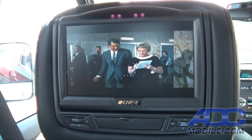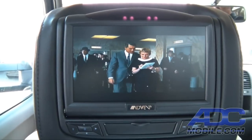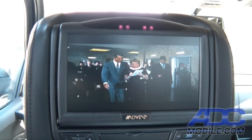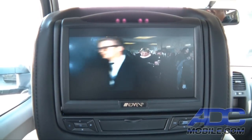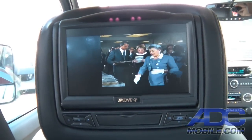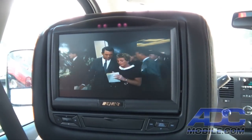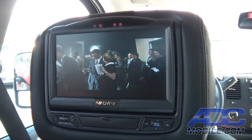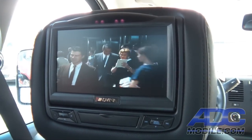They are very much an original equipment supplier to multiple manufacturers, and their product reflects that build quality. That is the Advent HR 7012 headrest DVD system in a 2013 Chevrolet Silverado.